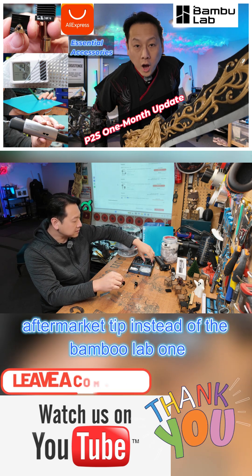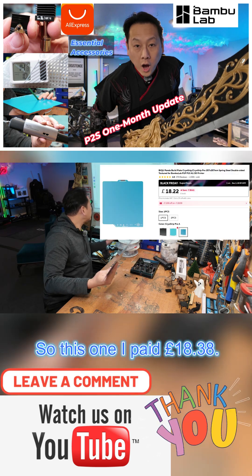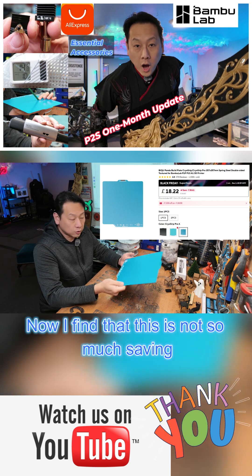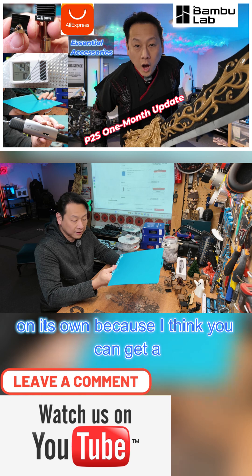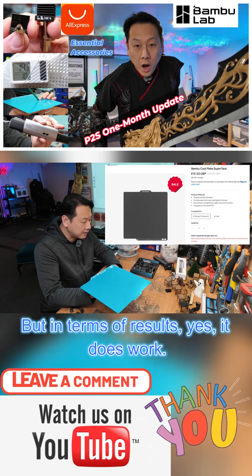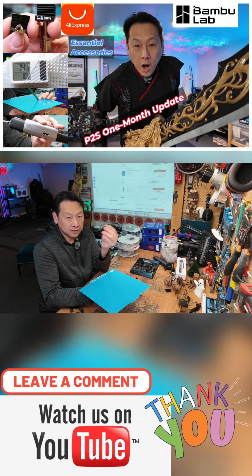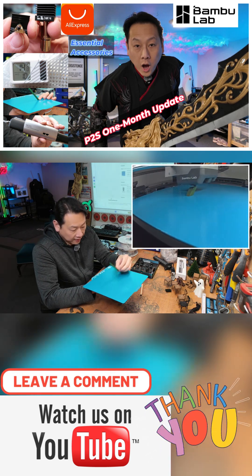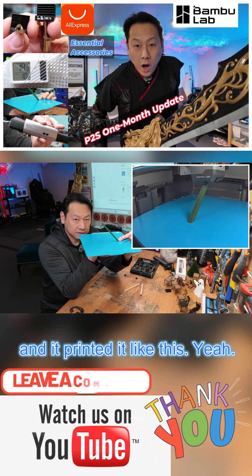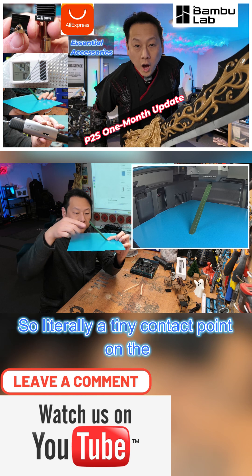That's another reason why I go with the aftermarket tip instead of the Bambu Lab one — this one I paid £18.38. I find that's not so much saving on its own, because you can get a Bambu Lab cool plate for not much different. But in terms of results, yes it does work. I printed this test from Makers World and it printed with literally a tiny contact point on the plate, and it comes out great.